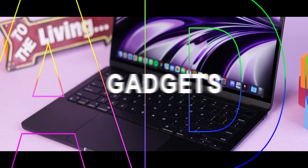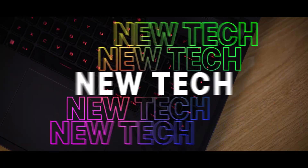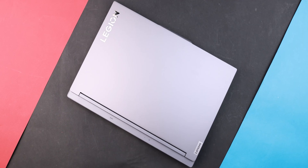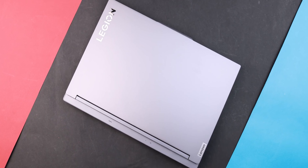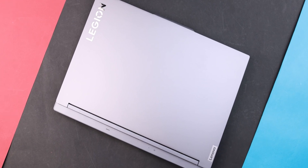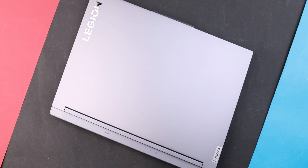The Lenovo Legion 5 is at its best deal right now — just get it! I know this laptop is a one-year-old laptop and right now the new Legion series laptops are coming out to the market, but let's be honest: this laptop at under $1,500 is one of the best options you can buy right now, even with the new RTX 50 series and new Intel Core Ultra 200 series CPUs.